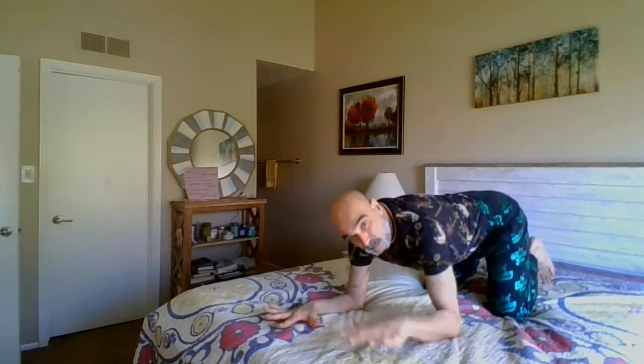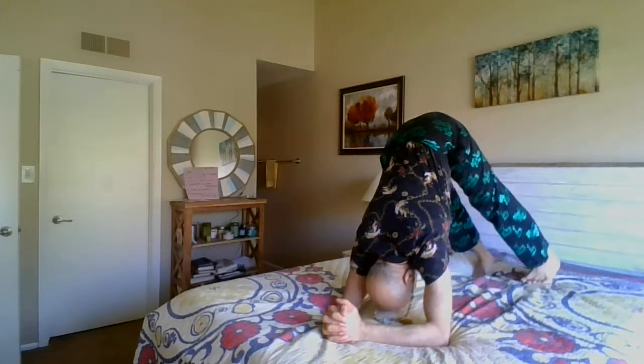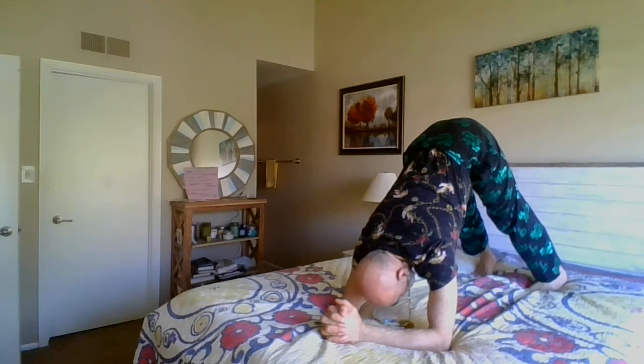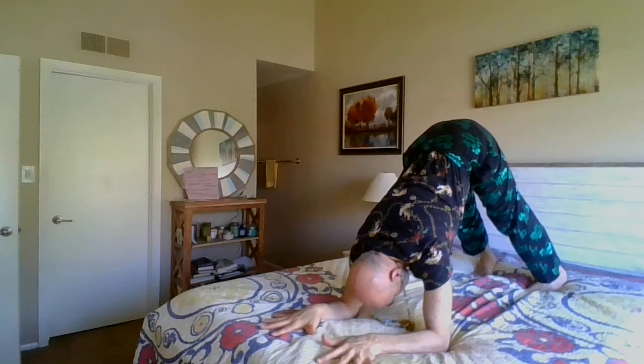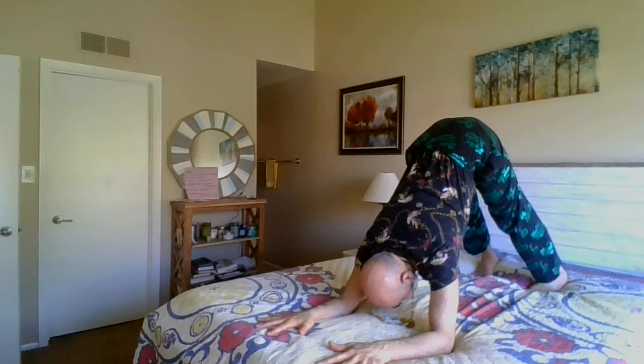Let's go back to the dolphin pose one more time. Elbows down, fingers down. If it's hard for your shoulder, use less of your fingers. Hook your toes in, make sure your feet are hips apart, and raise the legs. Lift the kneecaps, engage your calf, quadriceps, hamstrings.